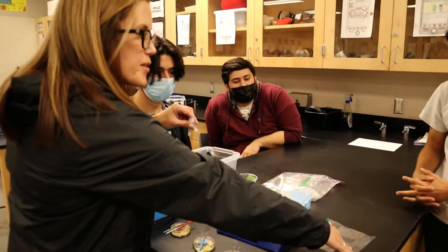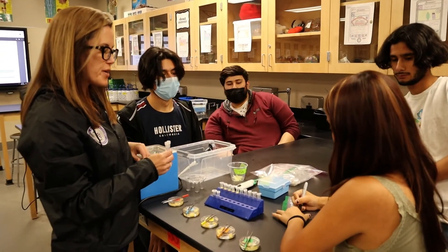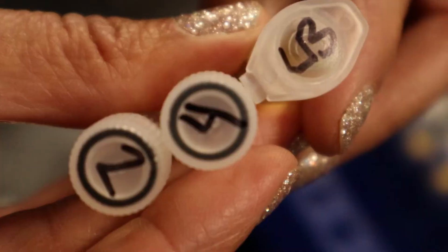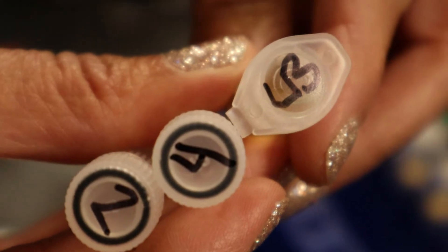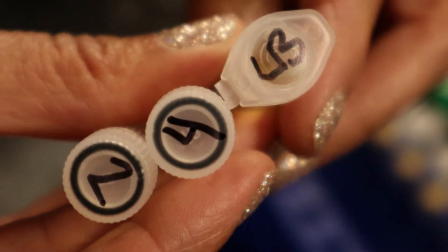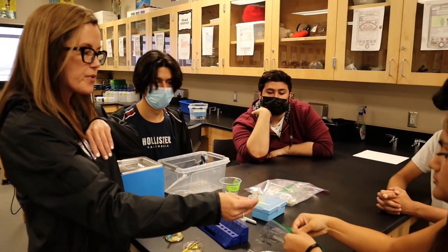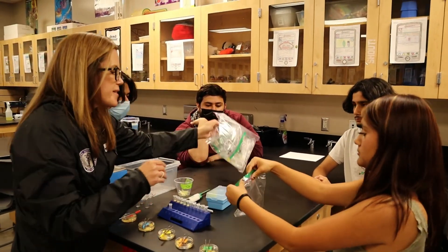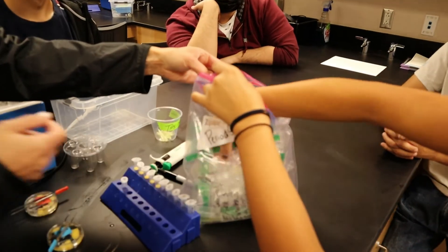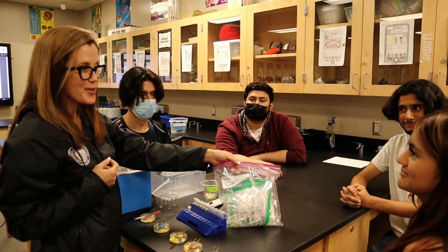If you don't mind labeling this bag with your group name so that we can find it next period — we're going to refrigerate these samples overnight. The only things that we need to keep for Module 2 are our two positive samples that we incubated and added lysis buffer to, and we also need the excess lysis buffer. Go ahead and put these in your sample bag, and then you'll put that bag in the class period's bag so we can find it tomorrow. This will be refrigerated overnight and we'll pull them back out for Module 2. Thank you so much for your help, everyone.